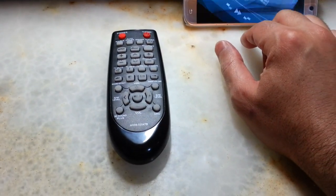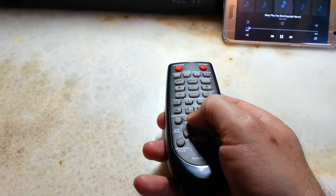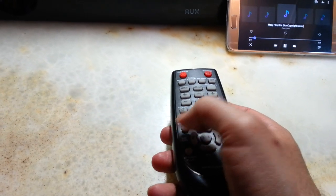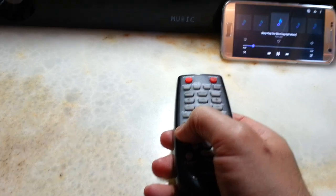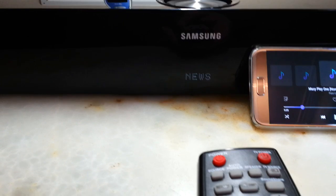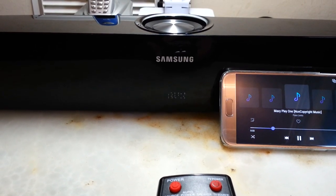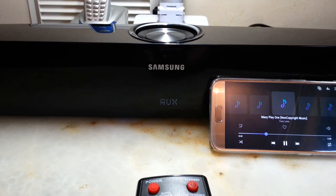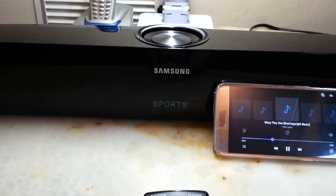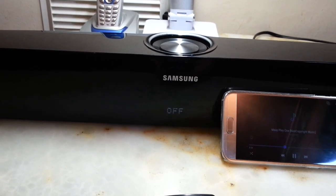Now let's play a song. The sound effects modes include: effects, music, news, drama, cinema — which gives the most bass this unit can produce, and it's impressive — and sports.